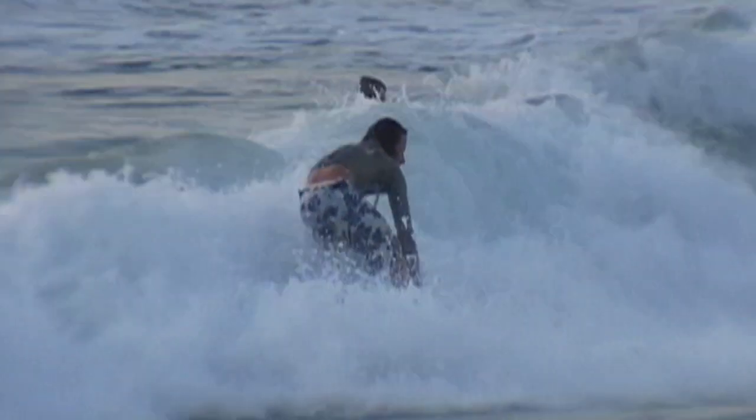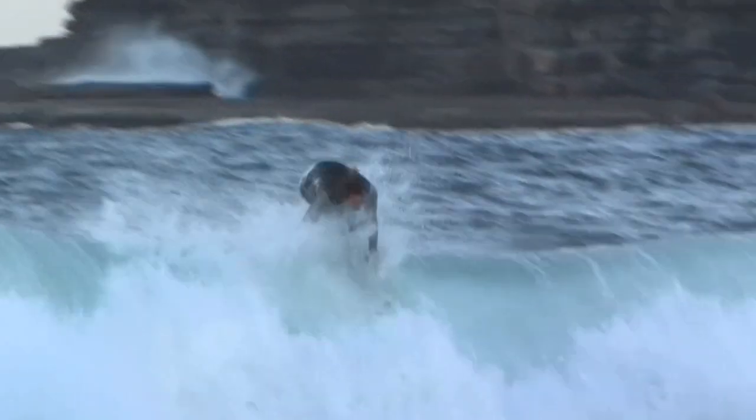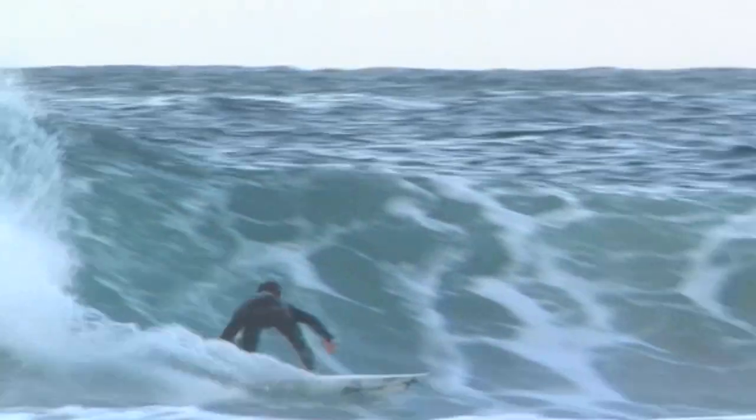The best waves for doing alley-oops for me is head-high, a little bit overhead, and when the wind is a little bit onshore — so it's blowing from behind the wave onto the beach. That way when you hit it, the wind will actually keep the board connected to your feet. That makes it a lot easier.